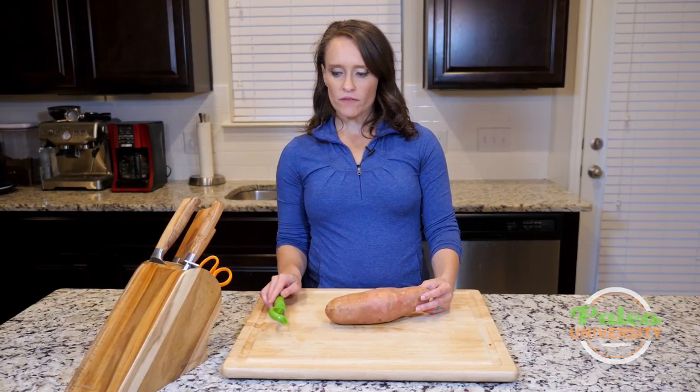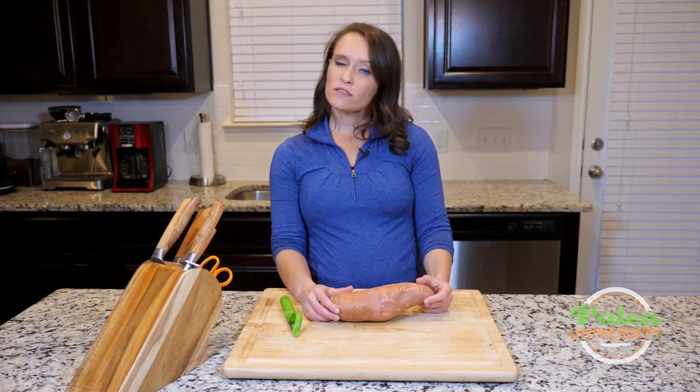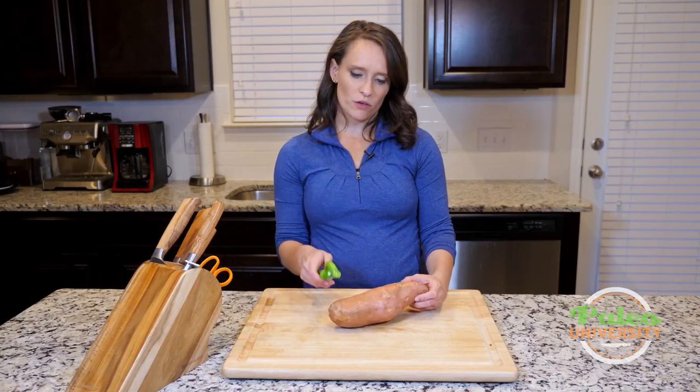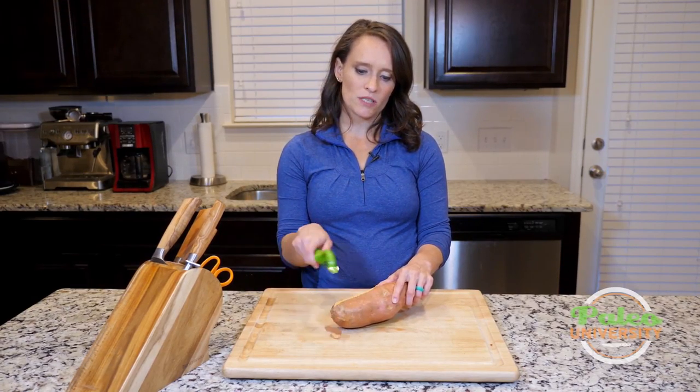First off, you can leave the skin on — I like to leave the skin on. Sometimes I might have you peel it, or you might just want to peel it, so that's where your peeler comes in handy. Pretty sure we've all peeled a veggie a time or two.